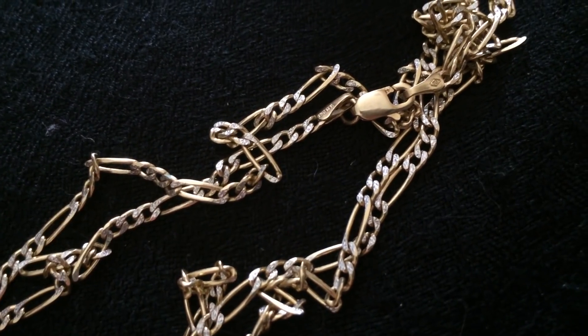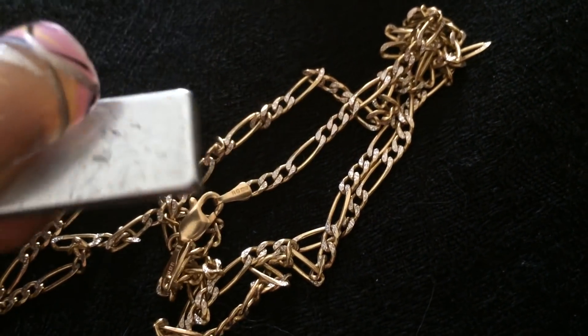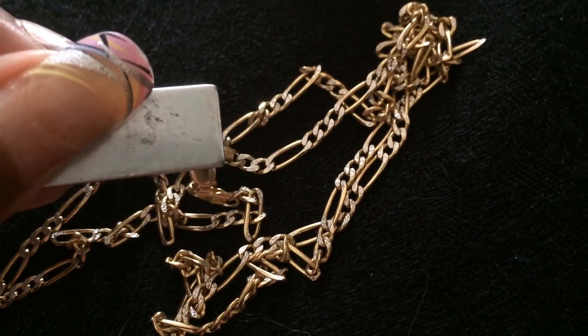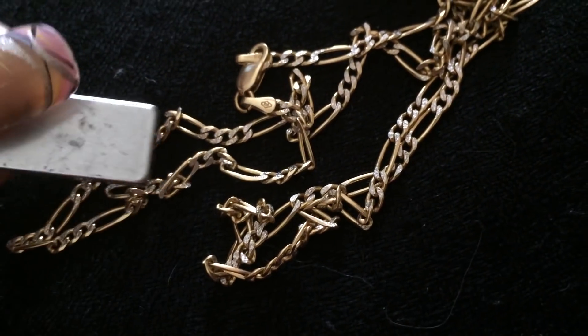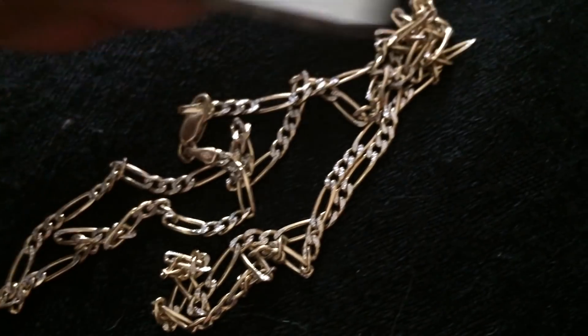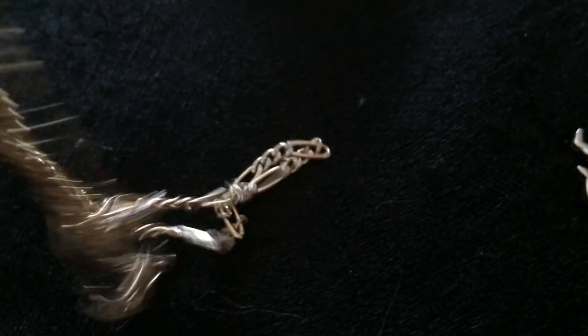Here I have another 14 karat gold chain. Again, the clasp — they put little springs or something in these clasps and they are magnetic. So while it's not sticking to the rest of this chain, don't use that to say, 'oh, it's fake.' That's just not necessarily the case.